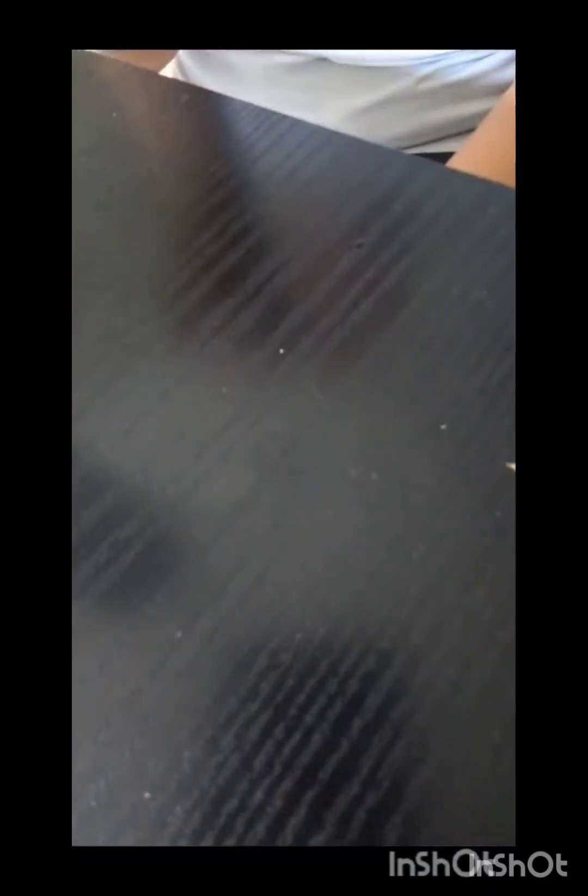Okay guys, that's it for this video. My friend Kiva and my other friend both tried the pizza — they said it was good. I do like it but I think I put too much cheese on. I hope you enjoyed this video and I'll see you in the next one — bye!